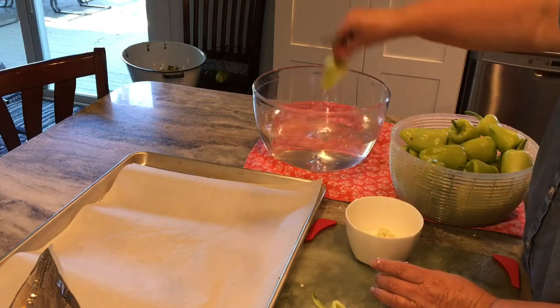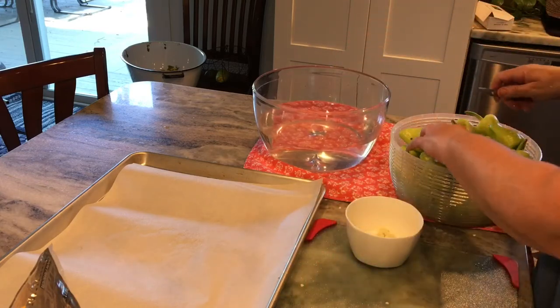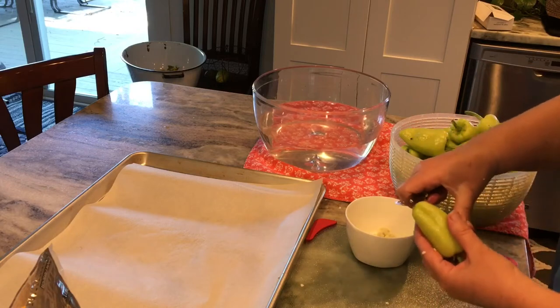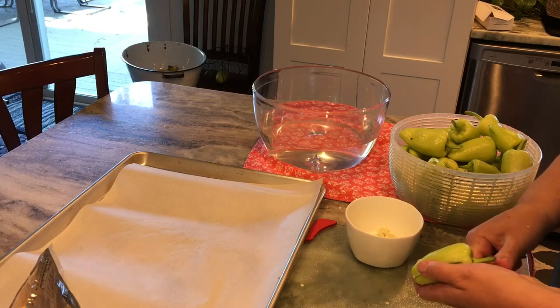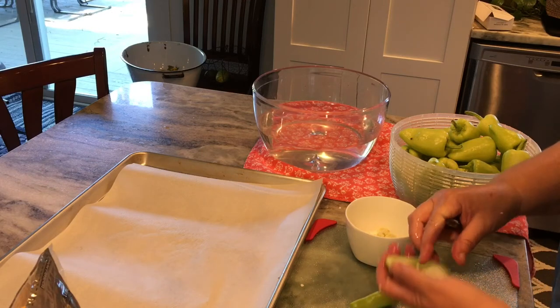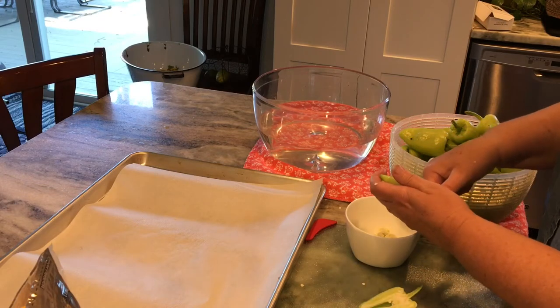Gypsy peppers are not hot. They're sweet, kind of like a bell pepper. They have a really good flavor and they're perfect for stuffing. These have done the best so far — my bell peppers are very slow coming, but these gypsy peppers have done great in my garden.